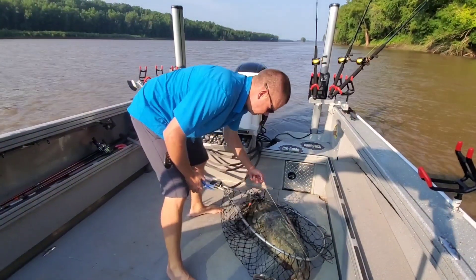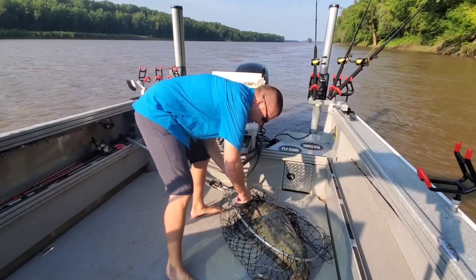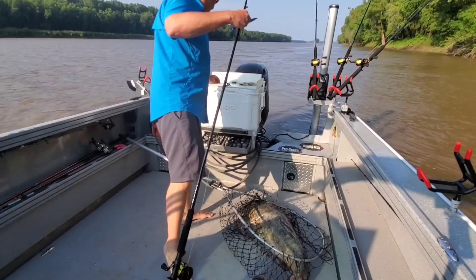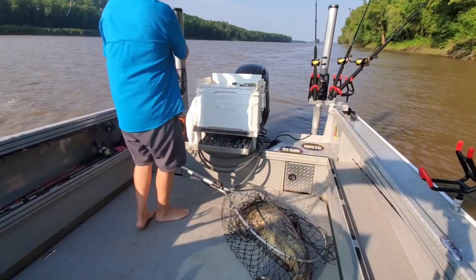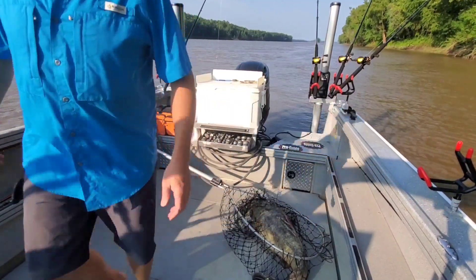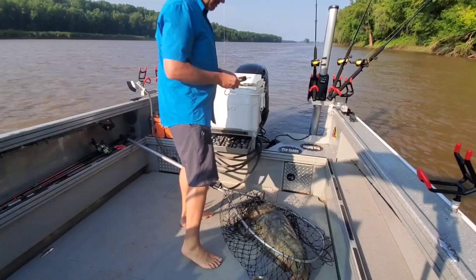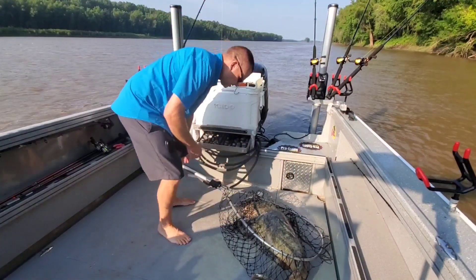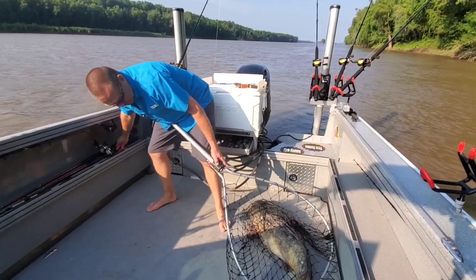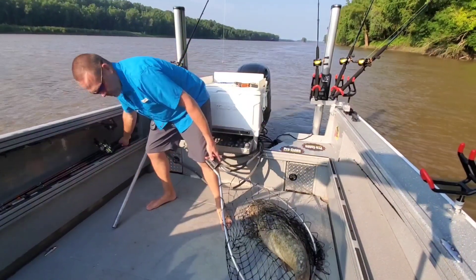I want to give you guys a fish care tip. I want to handle these fish as little as possible in this process. So I'm not going to take it out of the net right now because I want to weigh it. It's a big enough fish that I don't want to weigh it by hanging it by the jaw. I'm going to leave it in the net and weigh it, only have to pick it up one time to show it to you guys and then straight to the water. I want to spend as little time stressing the fish out as possible.